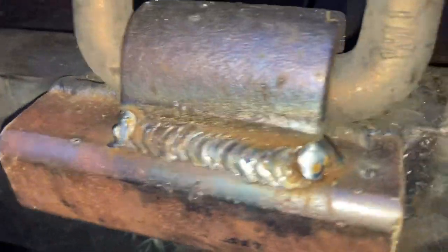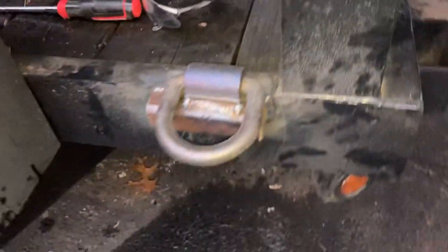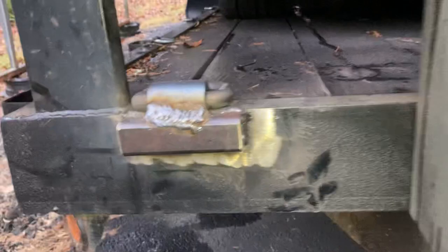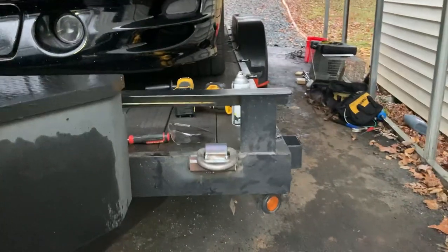I just welded it there, went into the corners and fully welded the backside there. I just kind of eyeballed it about where a car tire would be. This is for the front here. Did the same thing on the other side — just about wherever you think a car tire would be.